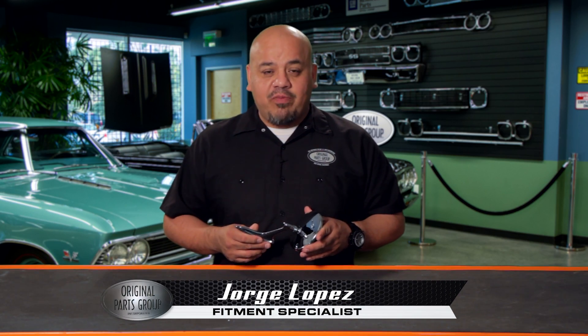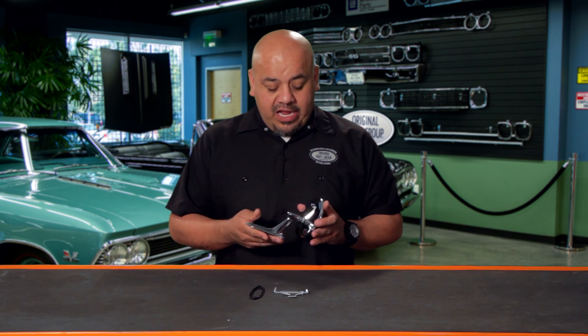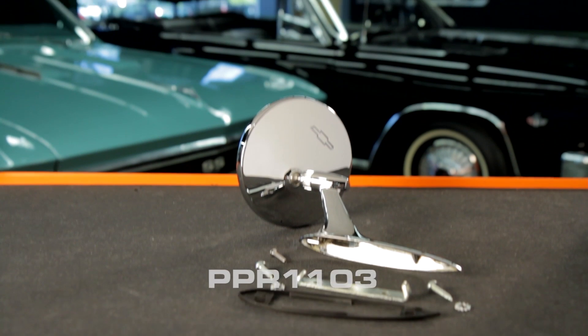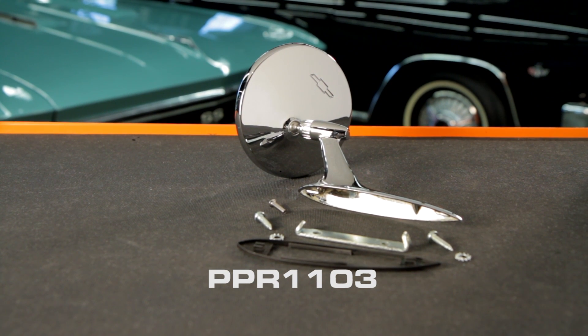Hi, I'm George Lopez, fitment specialist at OPGI, and welcome to our product spotlight. Here we have our 1964 and '65 Chevelle El Camino Bowtie Mirror, part number PPR-1103.